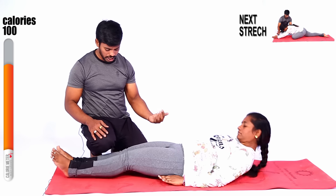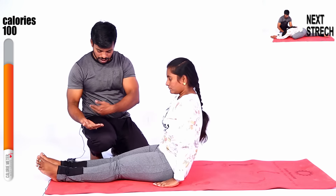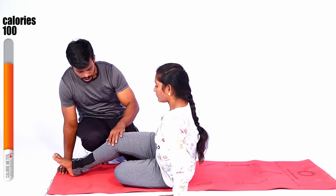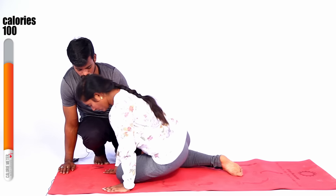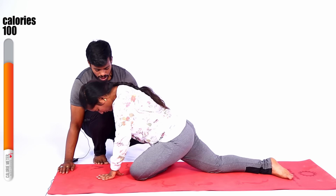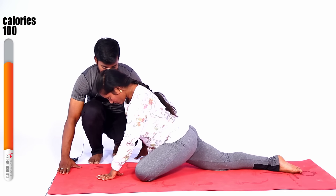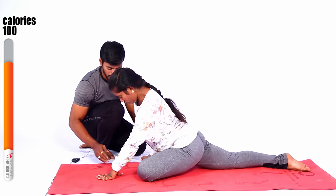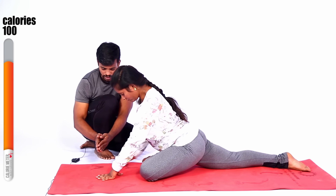Get up — yes, get up. Put your leg, one leg — pick up, stretch. Next pick up, stretch. Get up. Yes — one leg is up, forward. Come on, stretch your leg, another leg — stretch. Yes, stretch. Come on, put your hand forward.